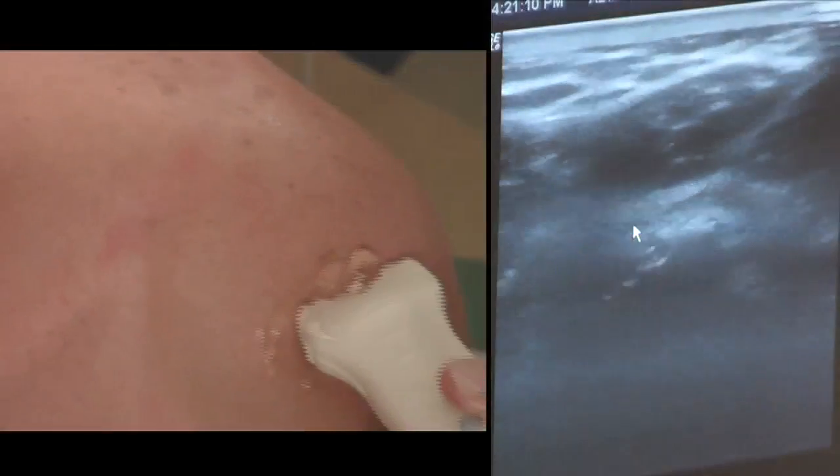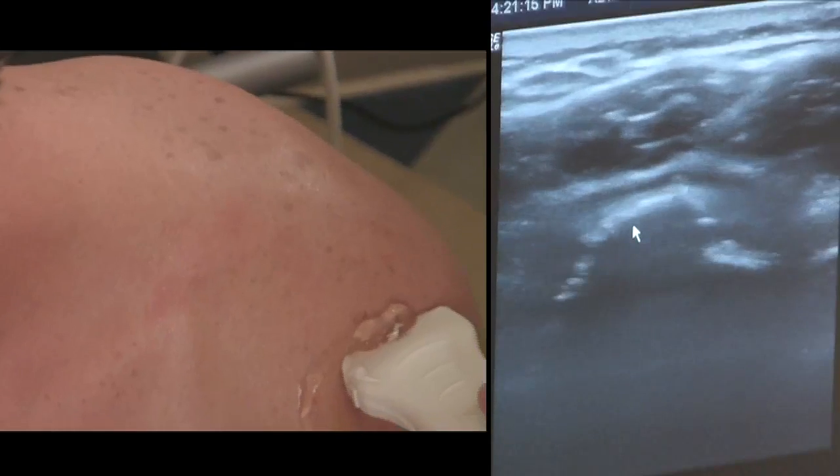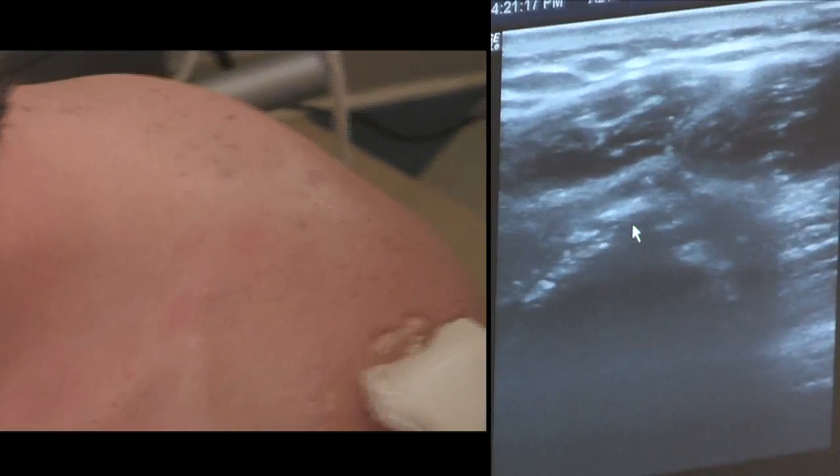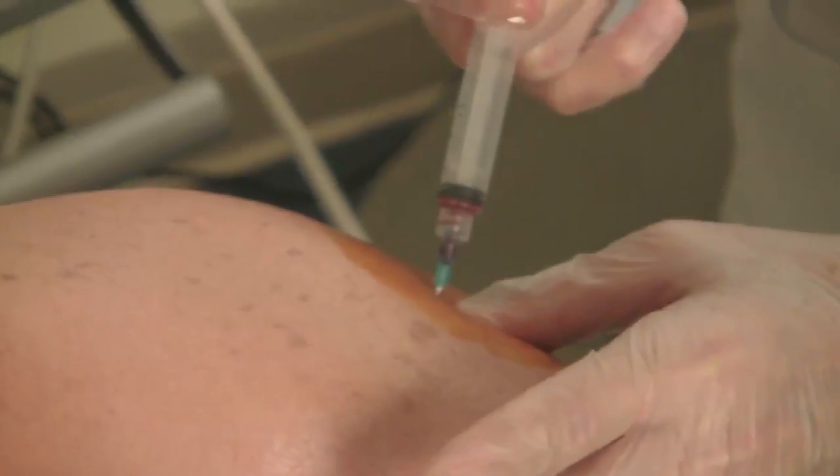In this image on ultrasound, you can see the internal structures of the shoulder. You can see the humerus where it meets the joint of the glenoid. Here you see me injecting the PRP solution into the shoulder.